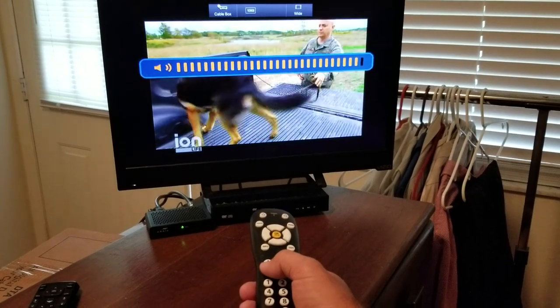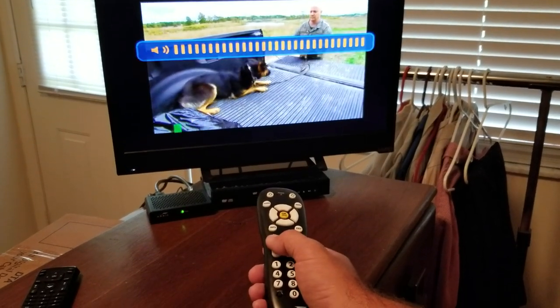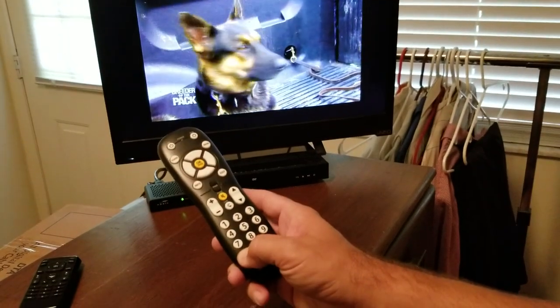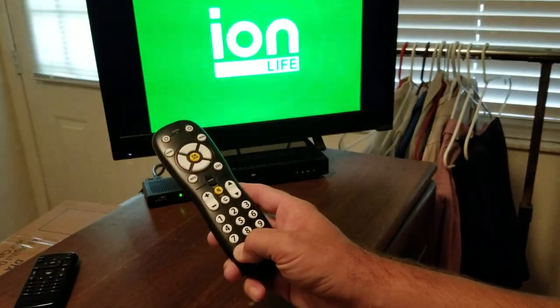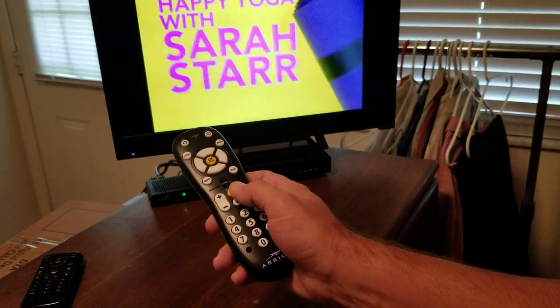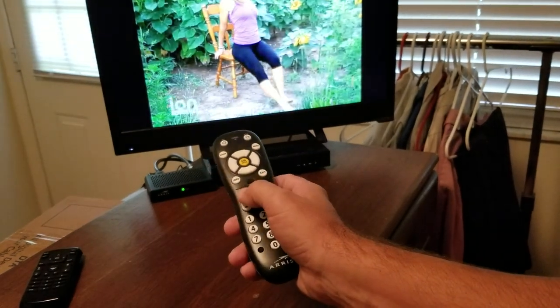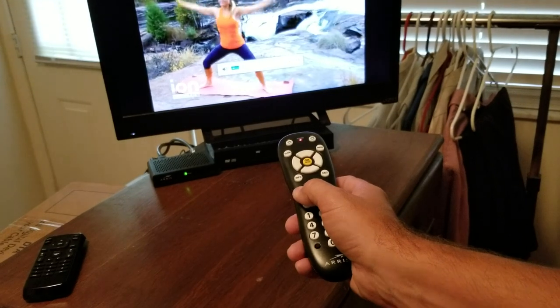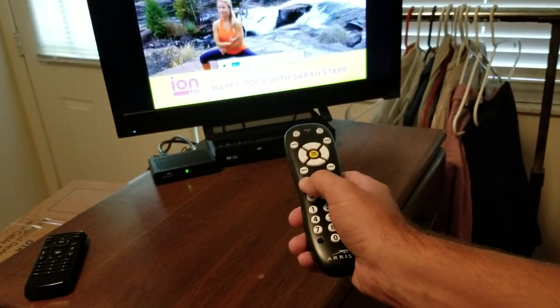The volume is not set yet — you can see there's a huge blue bar on the top that goes up and down. So we have to hold the setup button again. You'll see the light flash twice again, then hit the volume up button, and you'll notice the volume bar on the television going up and down. That's the actual television volume.